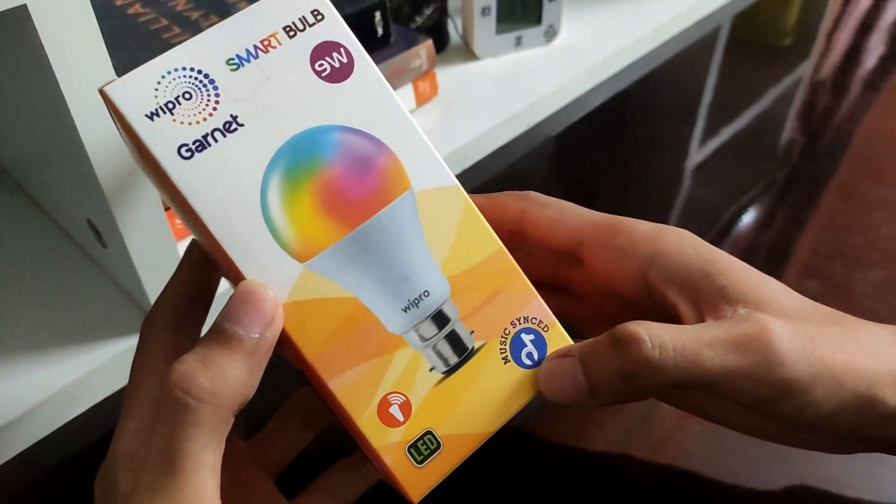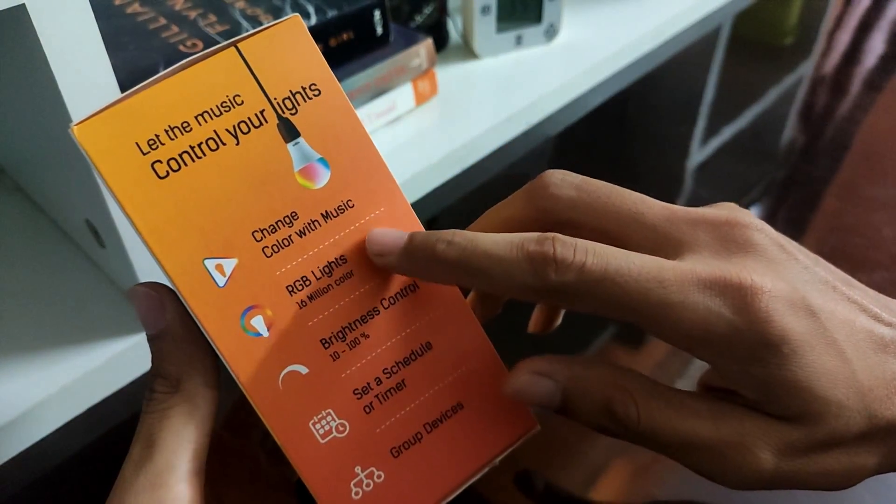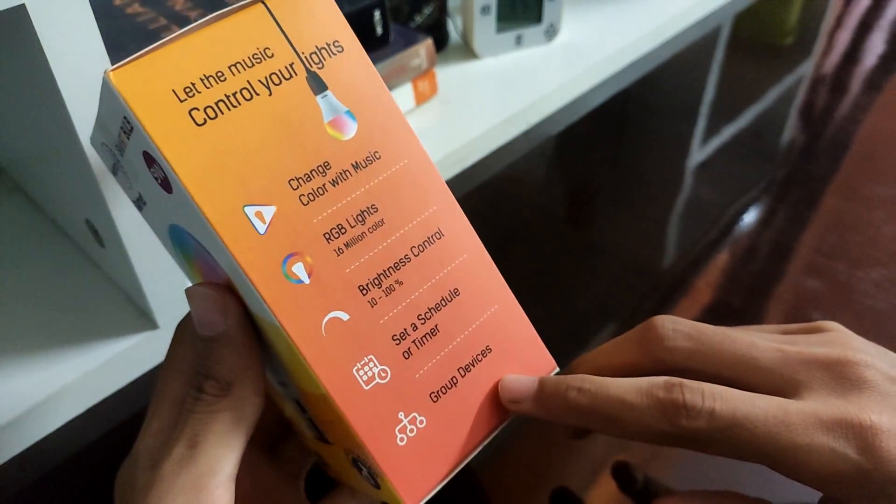We have some features quoted on the box itself like change color with music, RGB lights, brightness control, scheduling and timer and grouping the devices.